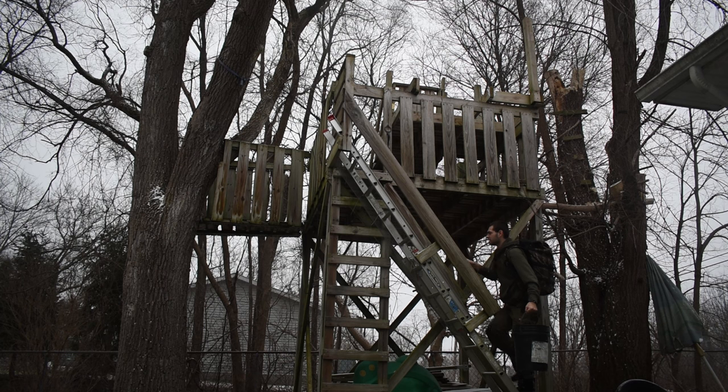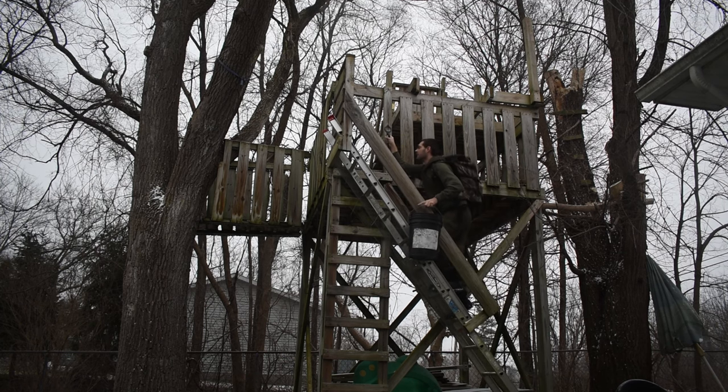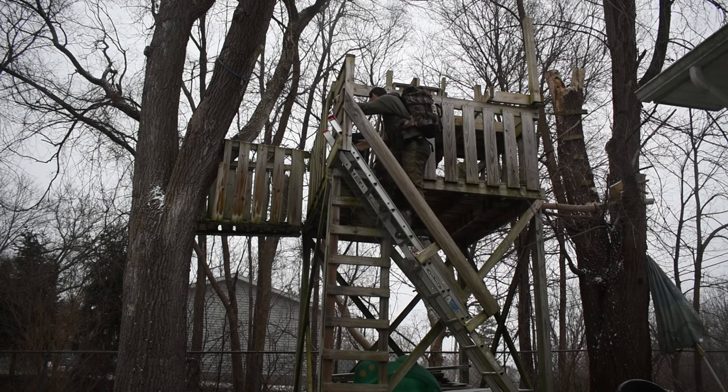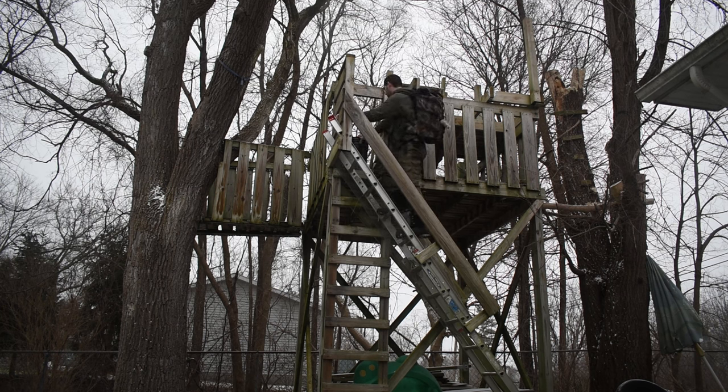Oh man, so heavy. How do people do this? Can't get up here. I'm stuck. Gonna have to find a different solution.